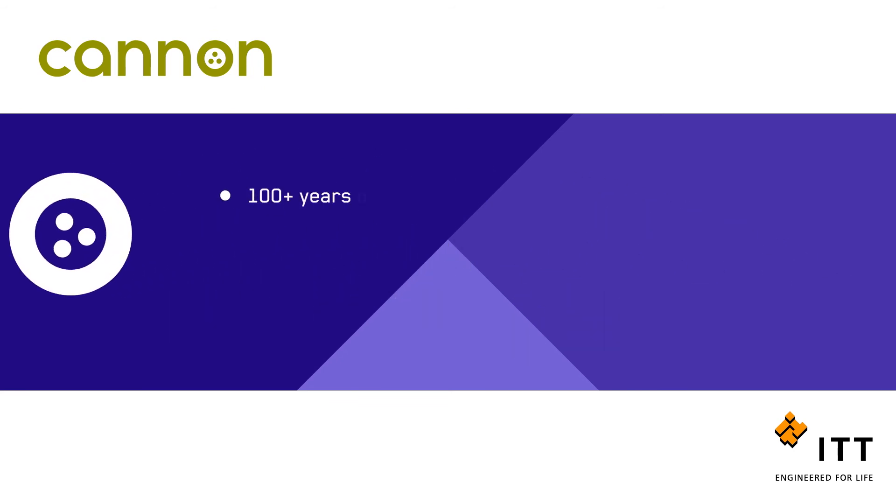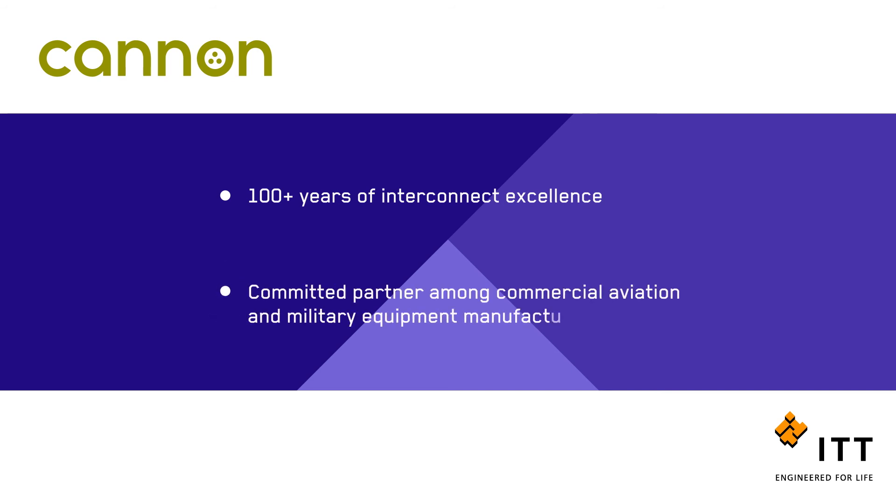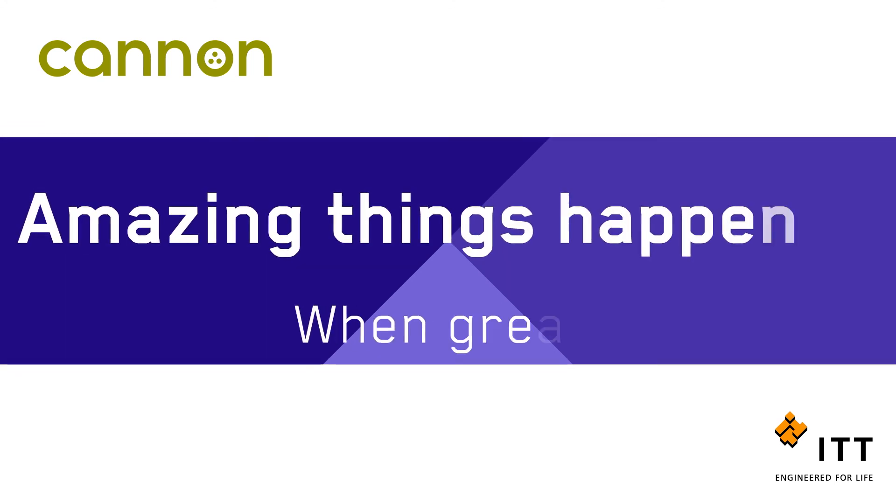With more than 100 years of interconnect excellence, we are a committed partner among today's commercial aviation and military equipment manufacturers. We are committed to innovation because at ITT Canon, amazing things happen when great things connect.